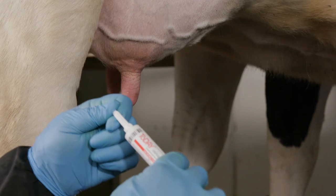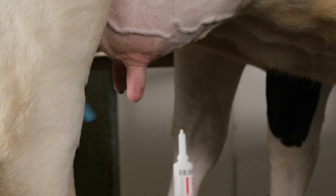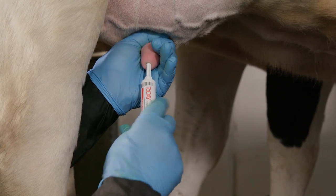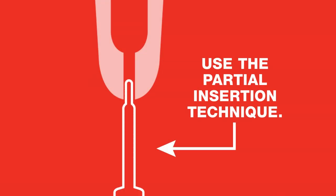Now twist off the upper portion of the OptiCert cap, being careful not to contaminate the tip. Gently insert the tube tip part of the way into the closest teat canal. A collar on the OptiCert tip prevents you from pushing too far into the teat canal, reducing the risk of introducing new bacteria during treatment.